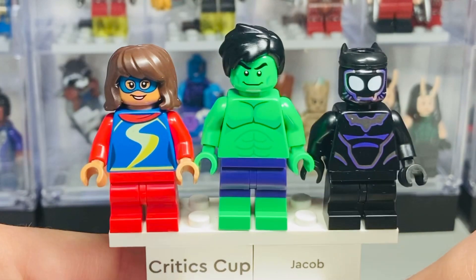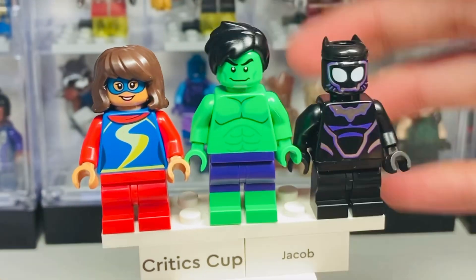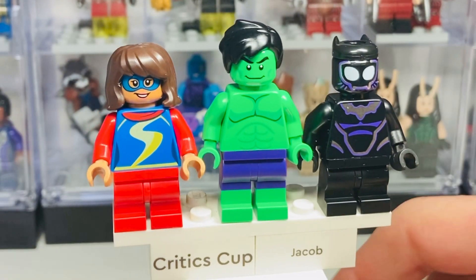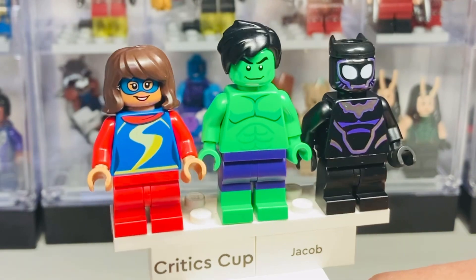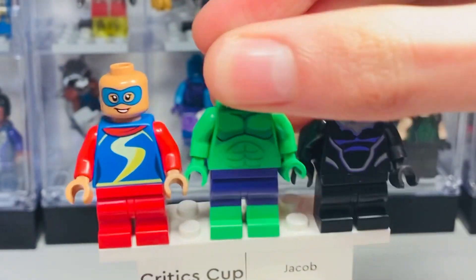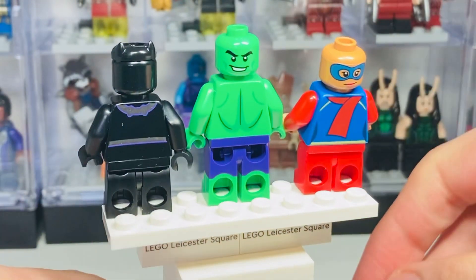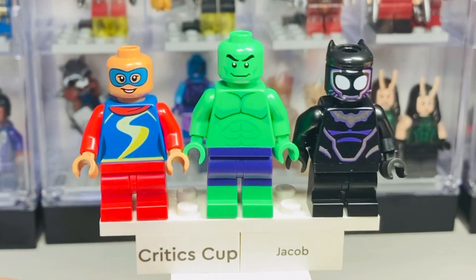Next up are the heroes they team up with throughout the show. On the left is Miss Marvel, who came in the most expensive set from last year. Hulk came from a relatively cheap set — really cool with the molded legs in green and purple. Black Panther is brand new and comes in the most expensive set; he reminds me of a Mighty Micros figure done in that style. These two look really great and could probably be used as standard Hulk and Miss Marvel minifigures. Removing the headpieces, you can see their face prints and alternate facial expressions, though unfortunately there's no back head printing for Black Panther.